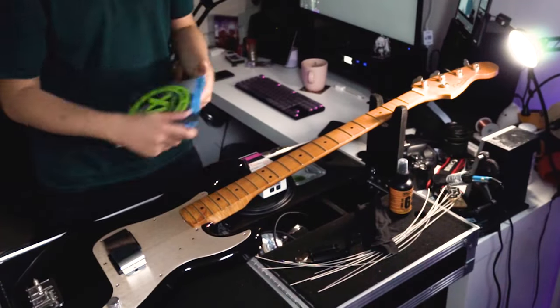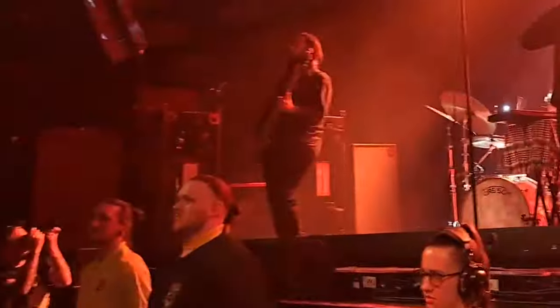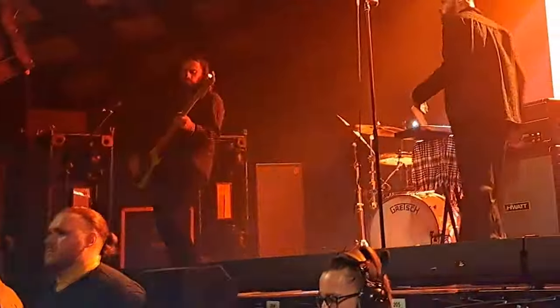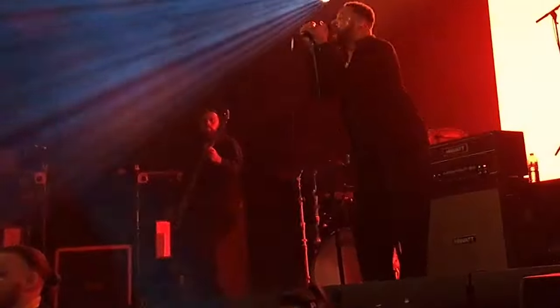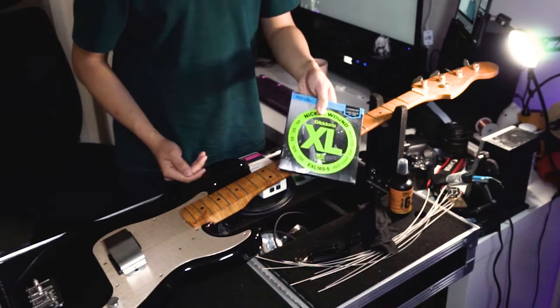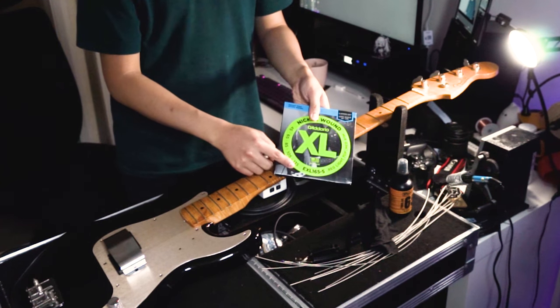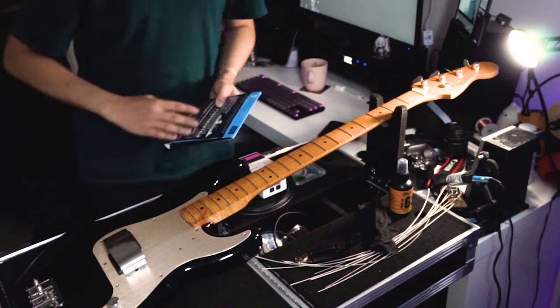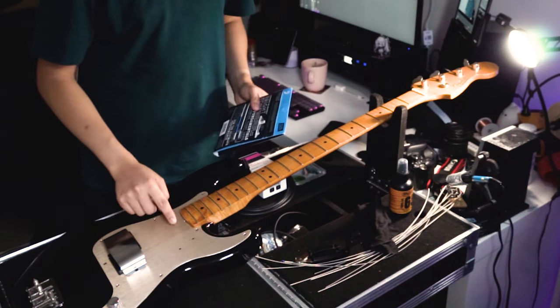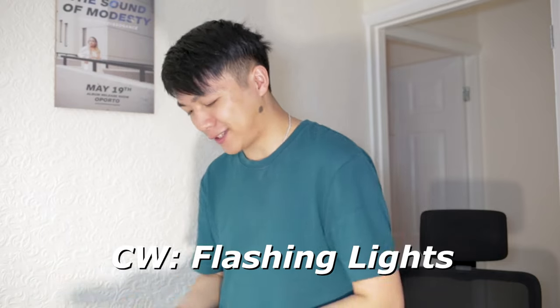This isn't his main bass - this is his B bass, which is the one he uses on 'Screaming.' He uses a set of 45 through 135 for that, which is a five-string set, and I discard the thinnest string because it is tuned A-D-A-D.